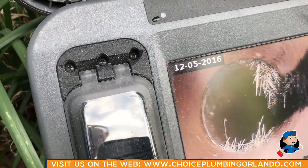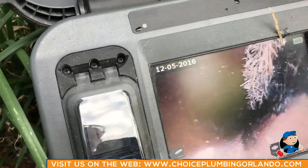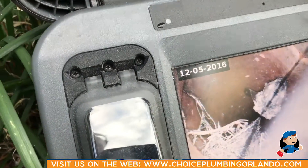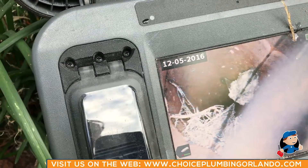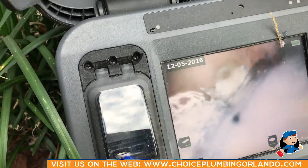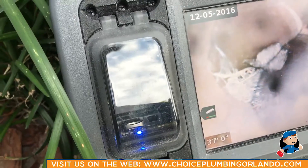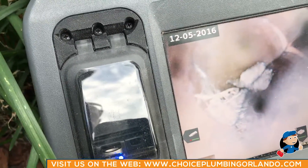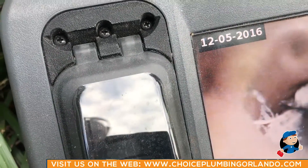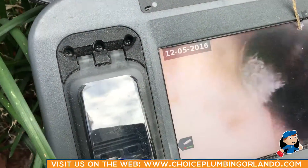There is another area here where you can see quite a bit of roots. We are completely submerged right here — that is the major problem of this line. We're about 37 feet downstream, and it looks like half of that pipe right here is holding water. See if you can push through it — you might not be able to, but we're completely submerged right here.